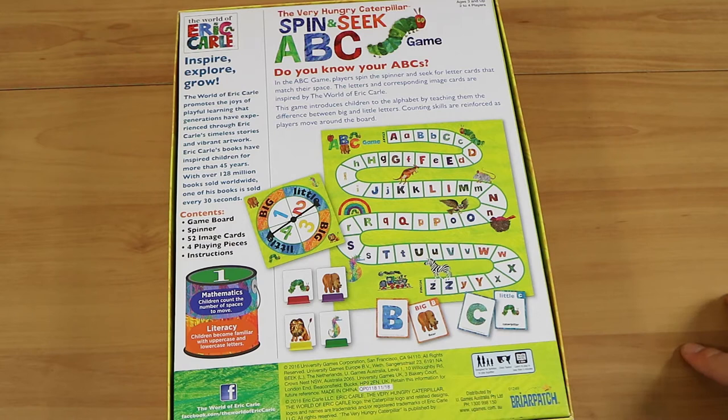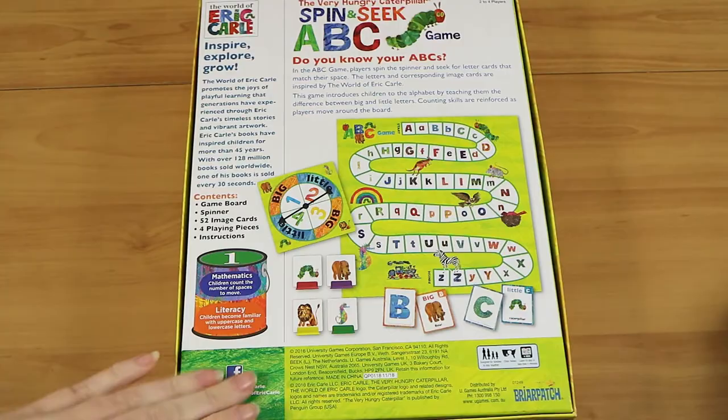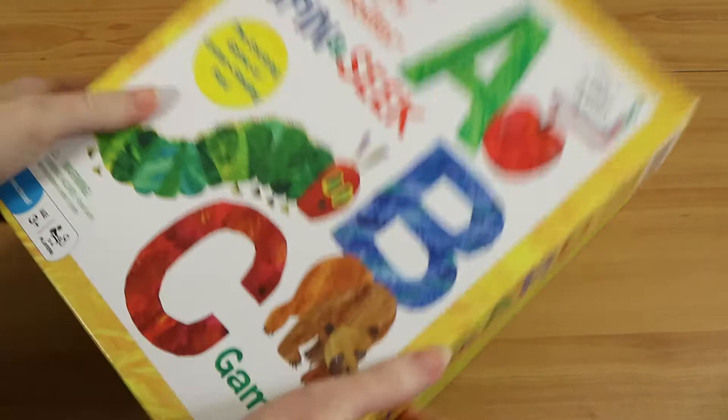It's pretty much teaching you about ABCs, capital letters and non-capital letters, using The Hungry Caterpillar — of course The Hungry Caterpillar book, the world of Eric Carle, who wrote The Hungry Caterpillar and a whole bunch of other books. So we're just going to have a look; we're not going to play it, and you'll see why as we explain how you play, and obviously it is about learning our alphabet which we already know.